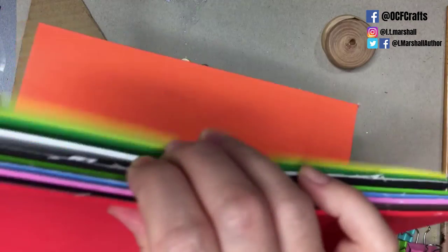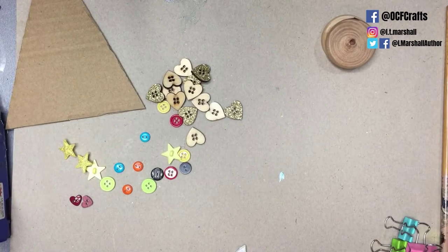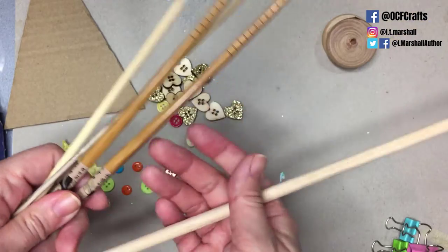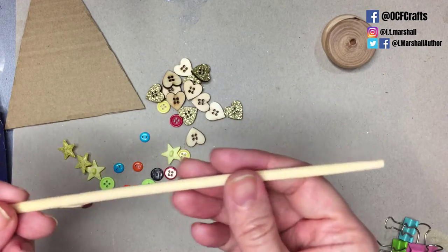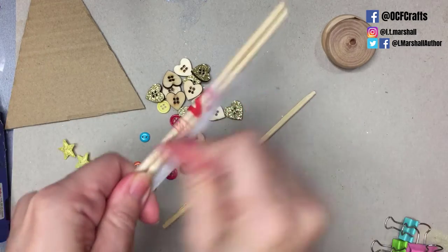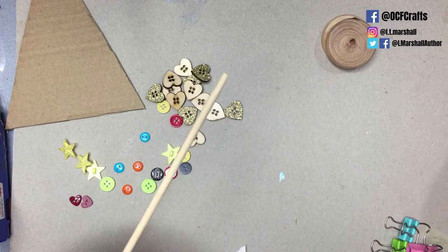The self-adhesive tape also comes in a range of colors, and all these links as usual will be in the blog post in the description below. Now here I have a choice of sticks — you can use anything. I have some disposable chopsticks, a wooden rod, some fancier chopsticks, and a barbecue skewer. I'm actually using these disposable chopsticks for this project as I got a whole bunch on eBay — something like 25 sets for only a couple of pounds — and in each package there are two lightweight chopsticks.